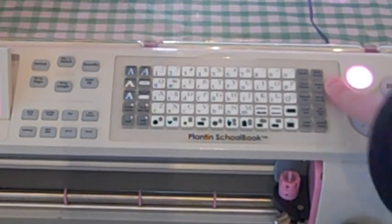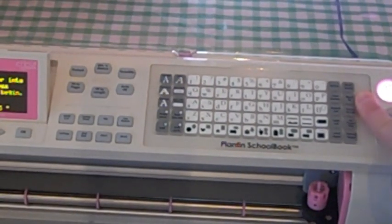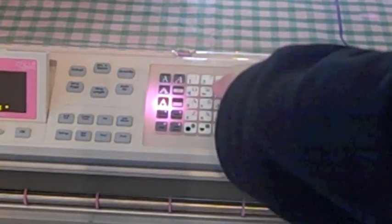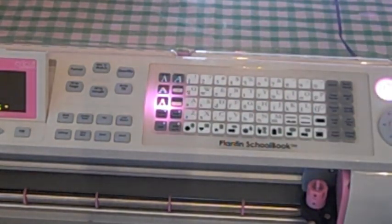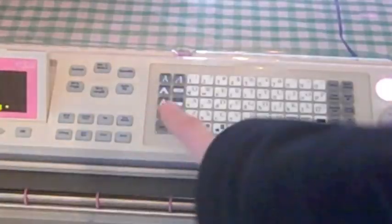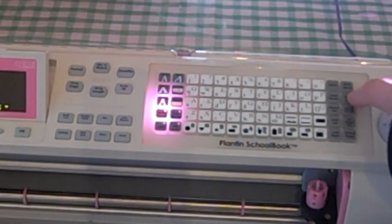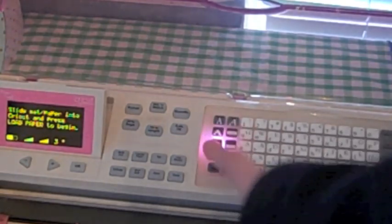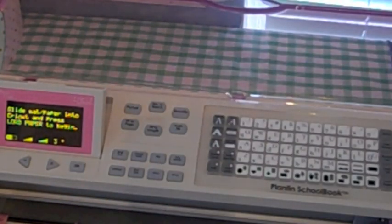The next button, the fourth button up, is your reset all button. I get asked about this one a lot. What it does is if you're using the shadow feature or paper saver and have all those special features on, instead of going back and turning each one off individually, you just hit reset all and it clears everything off — it clears your screen and takes off any special features that you have lit up.